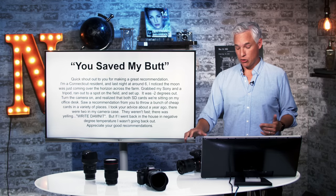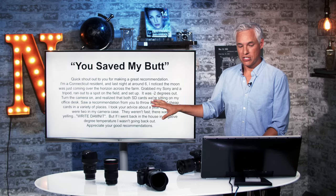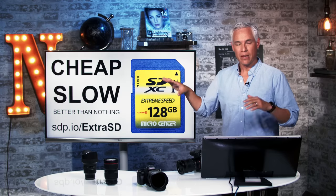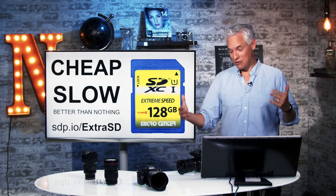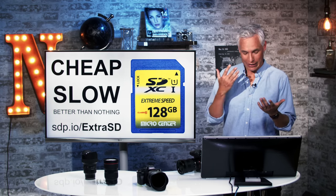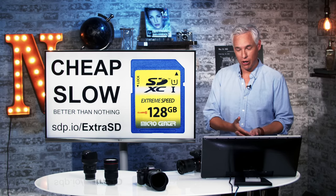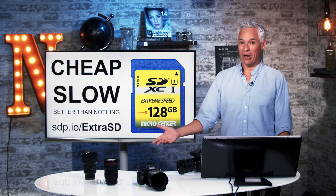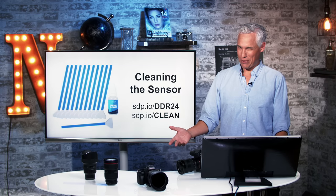I also suggest buying some cheap SD cards and keeping them in different places for emergencies. The summary: you will at some point forget your SD cards, or have failures. So I buy a stack of cheap SD cards and put one in every suitcase, every bag, in my glove compartment, in my wife's purse — just hide them throughout my life. When I need them, I know they're there, and I've saved more than a few shoots by using that trick.